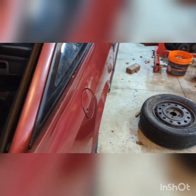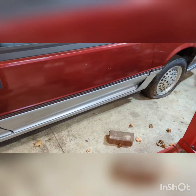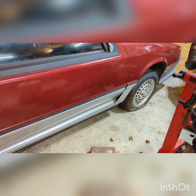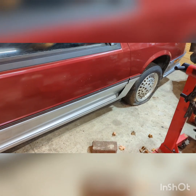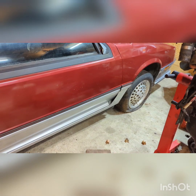I've got a lug nut broke on the driver's front. I've tried all my tools and nothing's working. Next step is to get the air chisel and hopefully not screw the rim up in the process. I haven't tried the passenger side yet. I'm going to try to get the driver's side done and get that wheel changed tonight.